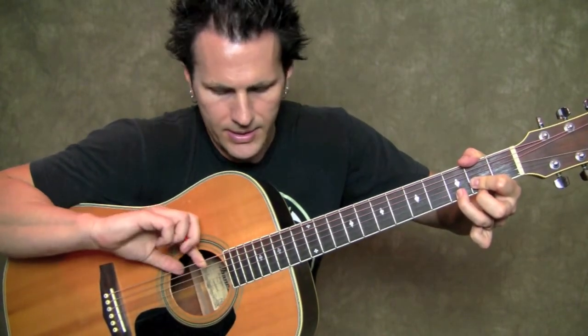You'll also notice that with D, I'm hanging my thumb over the top of the fretboard — that's in an effort to get the low E string muted out. When I switch to A, I do the same thing: I keep my thumb over the board, because we don't want that E note in the bass of A.